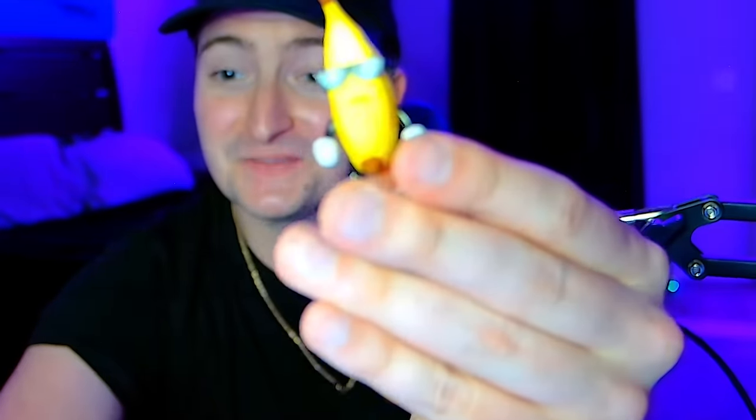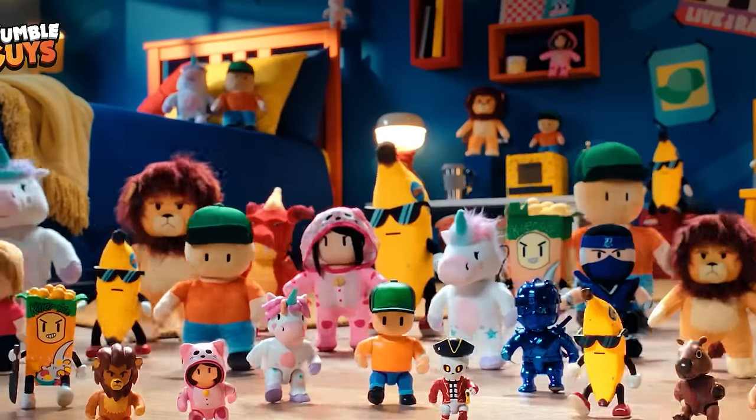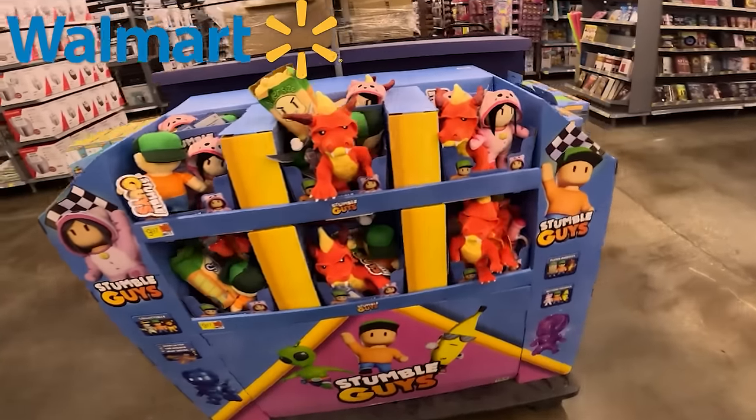But if you guys like this video and want me to head back to Walmart and try for the final few Mythics and Specials that I need, I am very much down to do so. Hopefully you guys enjoyed today's video. If you would like to check out the Stumble Guys Toys line for yourself, click the link down below or head to a local Walmart near you. Thank you again to PMI Kids World for sponsoring today's video, and we'll see you guys in the next one. Goodbye!